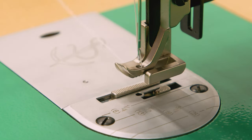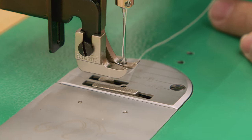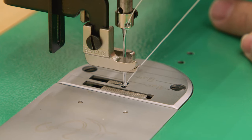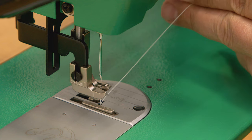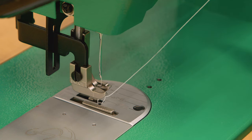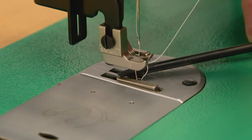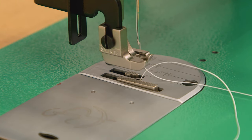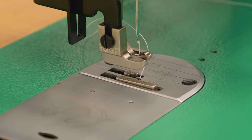Now pass the thread through the hole in the center presser foot, then use an object to pull it out from underneath the presser feet. To pick up the bobbin thread, hold the needle thread loosely to the side and rotate the power plus flywheel by hand towards you until the needle moves down and then back up. As the needle nears the highest point, pull the thread to raise the loop of thread from the bobbin. Pass a screwdriver under the presser foot from right to left to pull the thread out. Your machine is now threaded and ready to use.